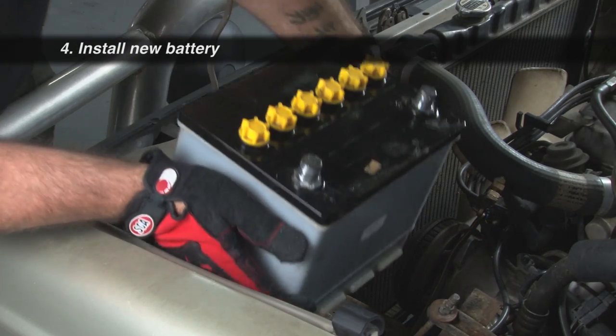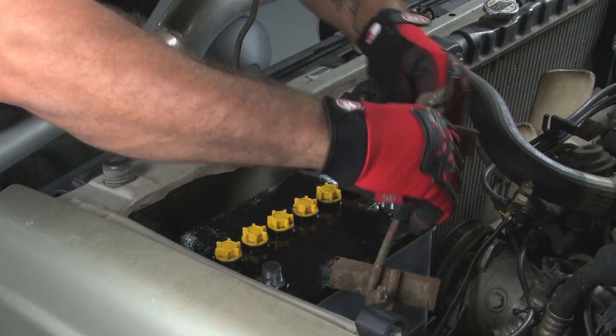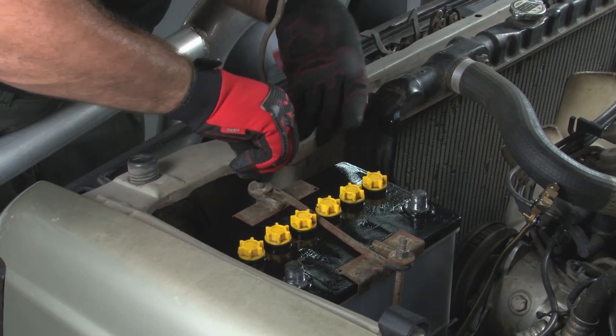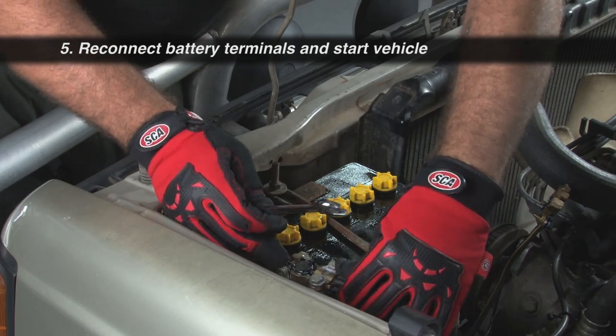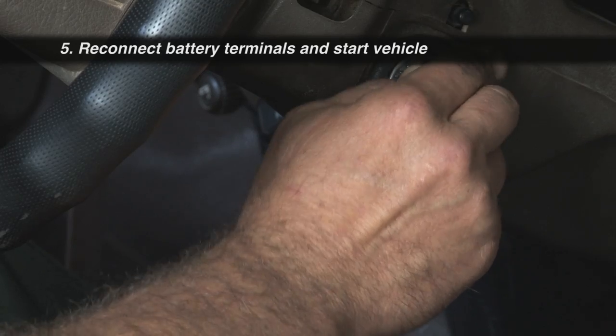To prevent corrosive deposits from forming, coat the terminals with some anti-corrosion terminal grease. Keeping it upright at all times, carefully place the new battery onto the battery tray. Make sure the positive and negative terminals are on the correct side. Replace the restraints and make sure they're holding the battery securely in position. Reconnect the battery terminals — positive first and then negative. Test that you have a good electrical connection by starting the vehicle, and you're back on the road with no dramas.